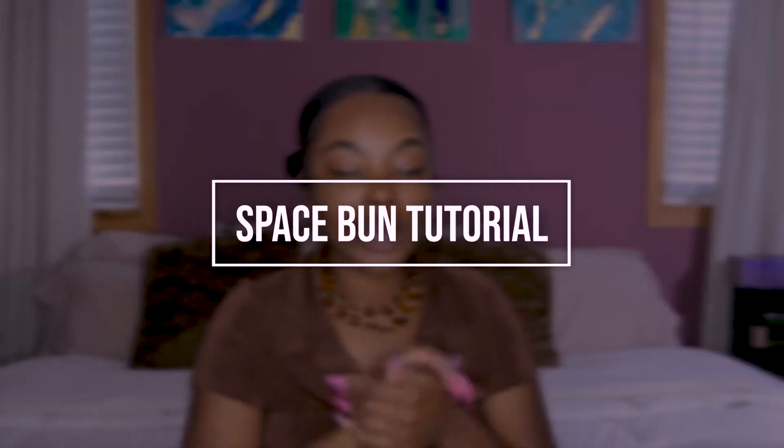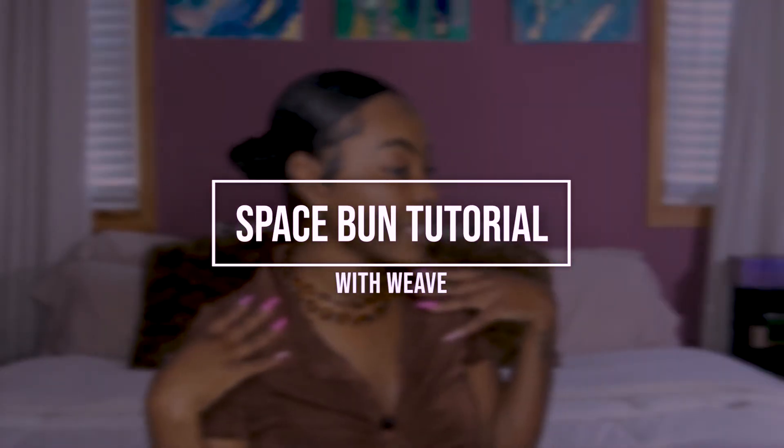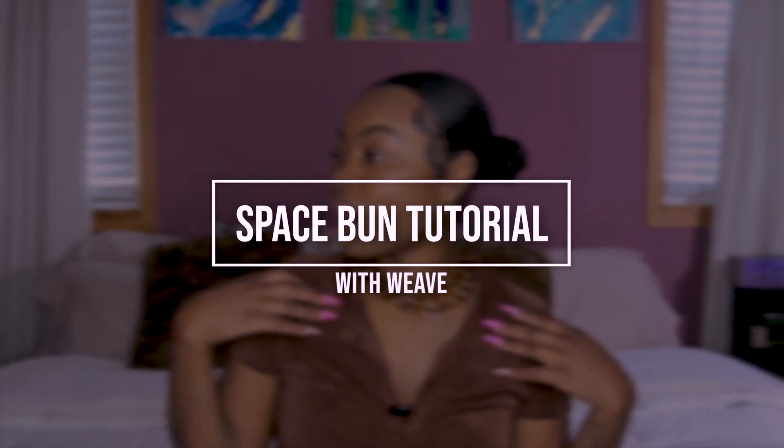Hey y'all, so today we're going to be doing a quick little last-minute style that you can do. As you guys know, my hair is pretty short, so I'm going to show you how I was able to get nice, full buns and very natural looking at that. So if you're interested in how I did this quick little style, keep watching.